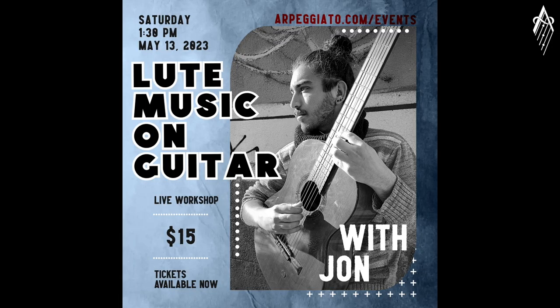Hey everyone, my name is John Wasserman, and I'd like to invite you to my upcoming workshop: performing lute music on the guitar. The class will be tailored to guitar students with modern guitars — six-string guitars tuned in E.